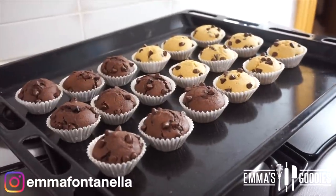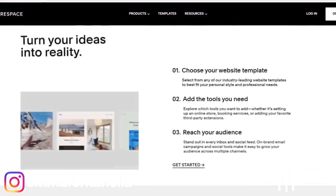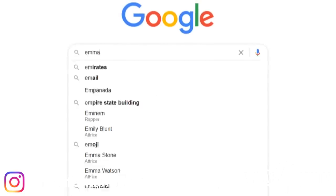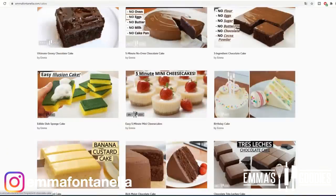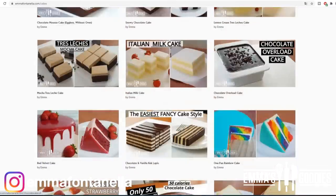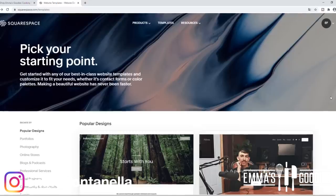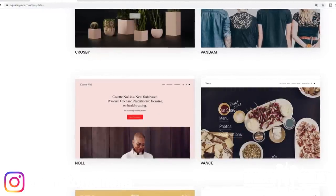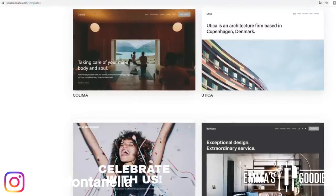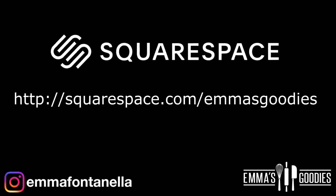I'll leave more tips on my website, which brings me to today's sponsor, Squarespace — the platform I use to build my website. More and more people are moving to online businesses, so whether you have a business or want to start one — like a cake shop — Squarespace makes it super easy, even with no website knowledge. You choose from many templates and customize however you want. Head over there and enter code 'emmasgoodies' to get 10% off your first website.